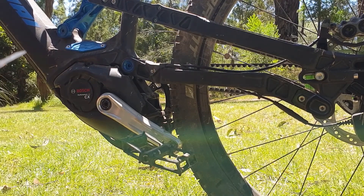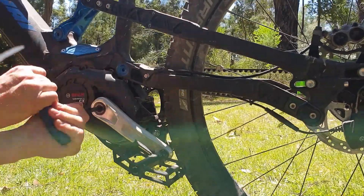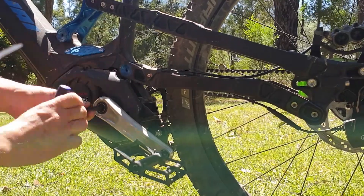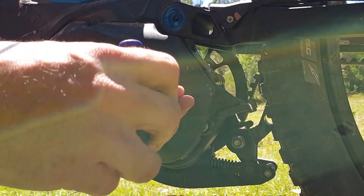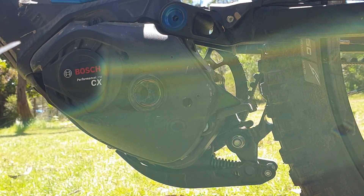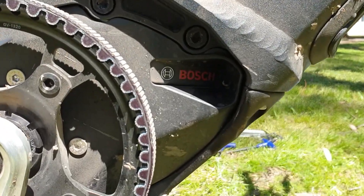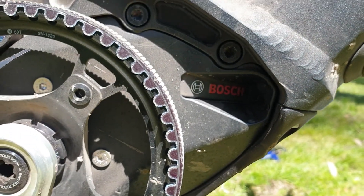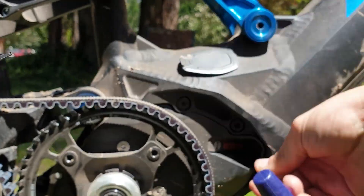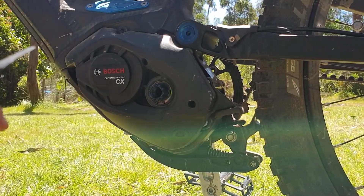Step one, we're going to remove this crank arm with an 8mm Allen key. Next we're going to get these two Allen key bolts out. If we come around to the other side of the bike, right in the front here, is another Allen key bolt that we've got to get out. Now we can just pull off this front motor cover.